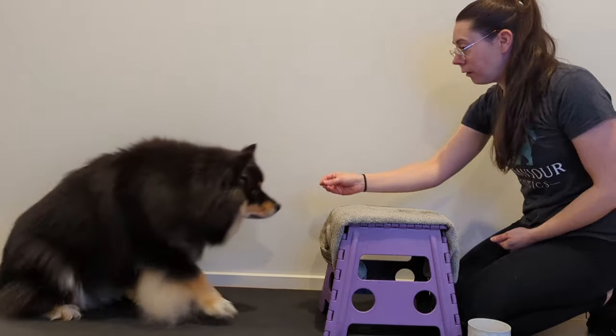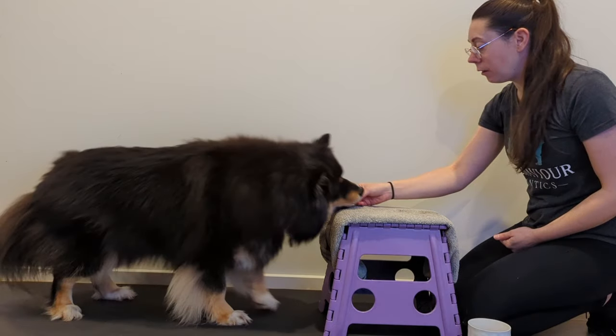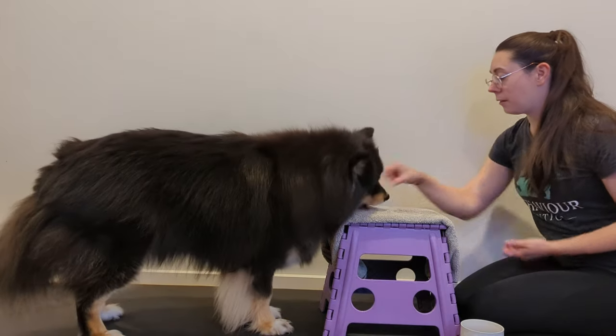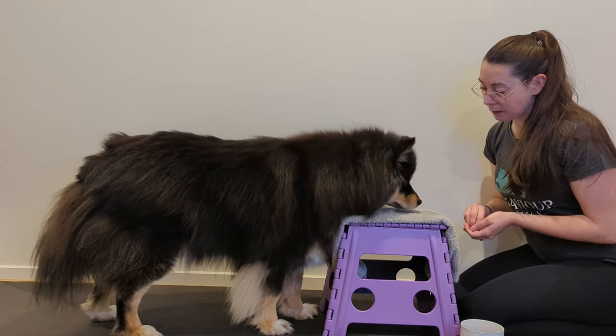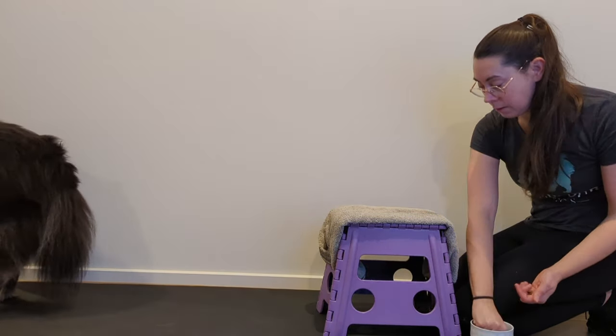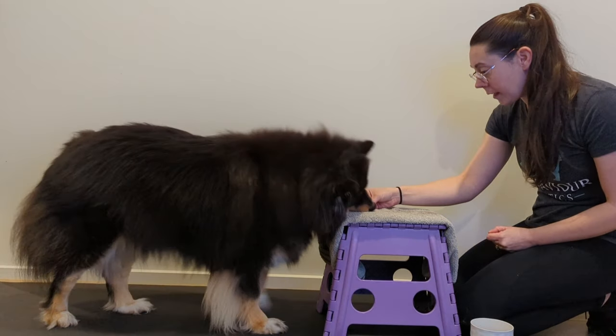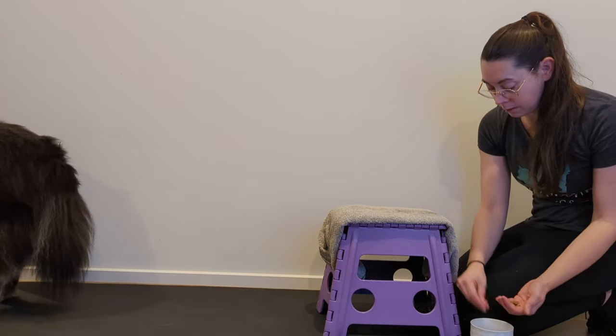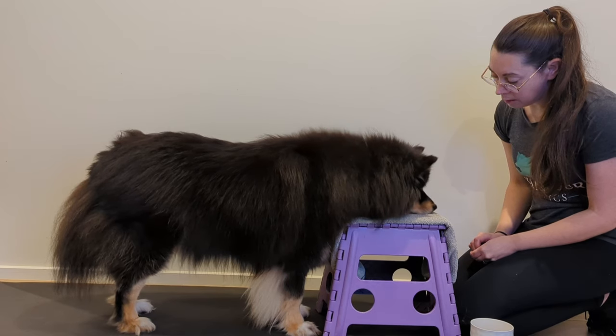Step 1. Use a treat lure to guide the dog's chin onto the towel. Click, or say yes, and reinforce this position. Repeat multiple times. After reinforcing a few times in this position, say 'find it' and toss a treat away from the stool to help set your dog up to be guided immediately back into the correct position, still using the treat lure if needed. Click, or say yes, and reinforce. Gradually, your dog will understand what to do and will automatically offer the chin to towel behavior without the need for the treat lure.